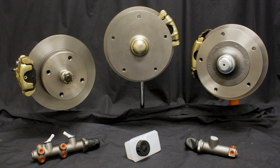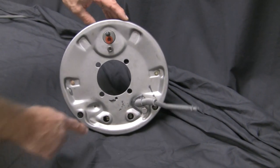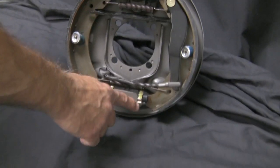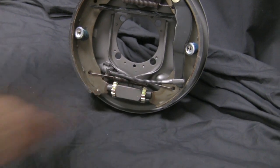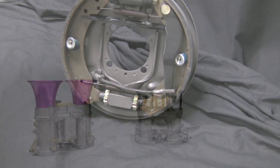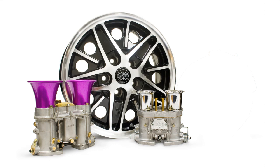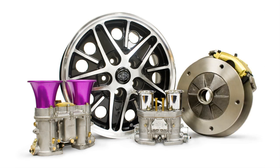Installing a front disc brake kit is a relatively simple installation with great improvement over the stock drum brakes. The drum brakes on your VW are very capable of stopping your car within a safe tolerance if your car is stock and you keep them regularly adjusted. If, however, you add more horsepower, larger wheels and tires, one panic stop in heavy traffic may cause you to lose more than your lunch. Front disc brake kits offer an easy and safe solution.